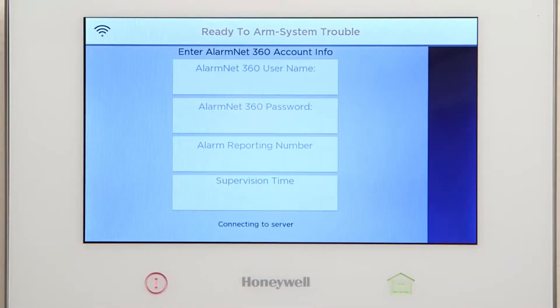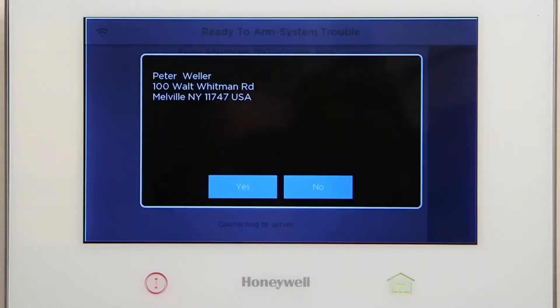Wait for the Lyric controller to connect to the server. You should see the customer details pop-up. Select Yes.